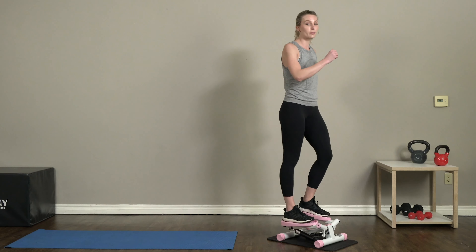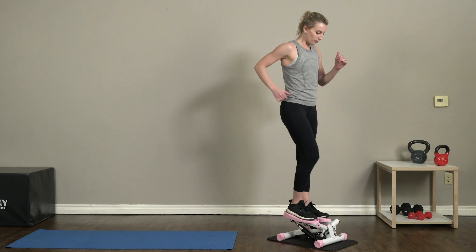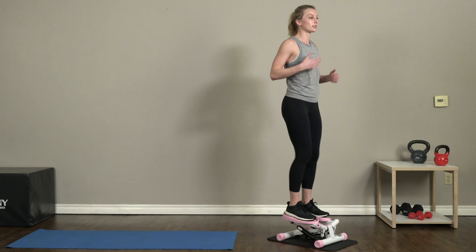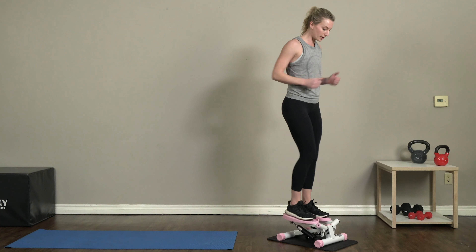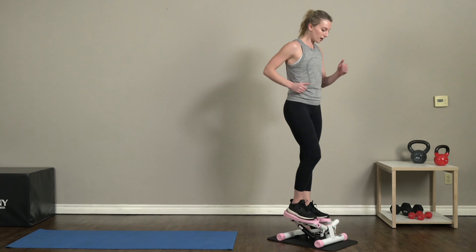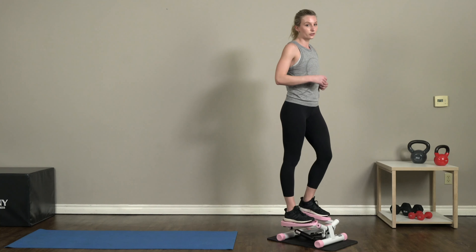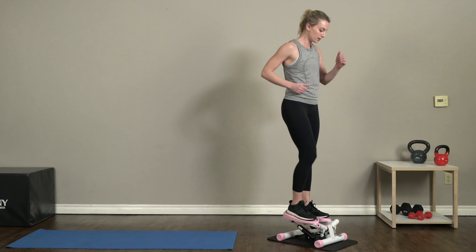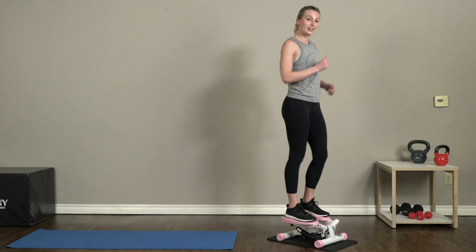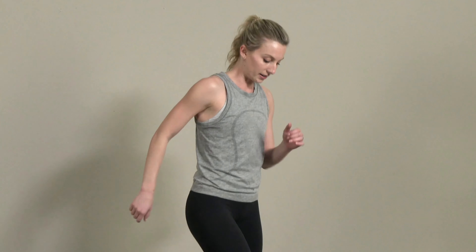The great thing about the cardio part of this workout is that with a lot of upper body workouts it's hard to burn as many calories as when you're working your lower body or doing cardio, because you're not using those big muscle groups. But with this workout we have upper body exercises AND cardio on our stepper, so it's a double whammy!